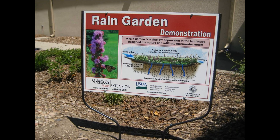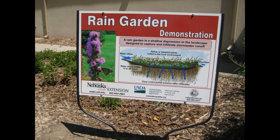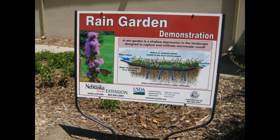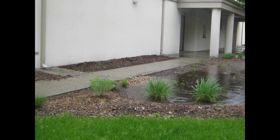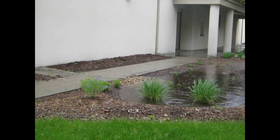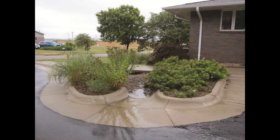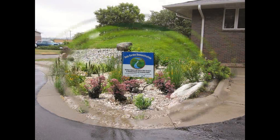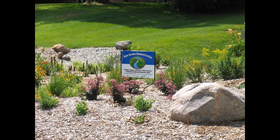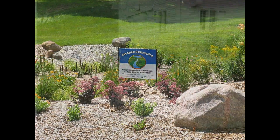One way to help clean runoff, slow it down, and soak it in is by directing it into a rain garden. Rain gardens collect runoff in a shallow depression that holds it and lets it soak into the soil. Usually a rain garden collects runoff from a roof downspout, but nearby turf or paved areas can also drain to the garden. Rain gardens are usually designed to hold runoff from about 1 inch of rain and are typically 3 to 12 inches deep.